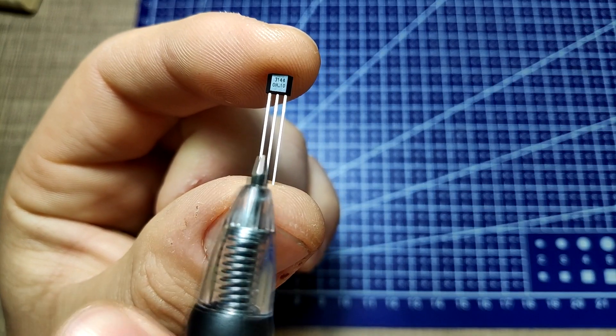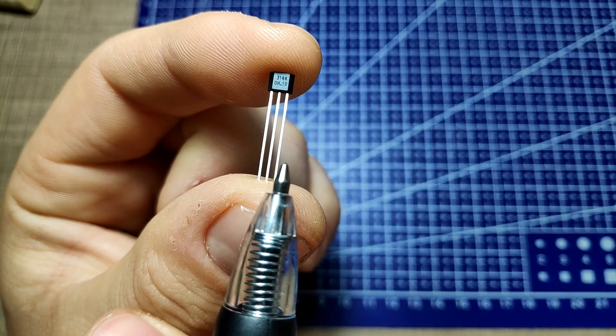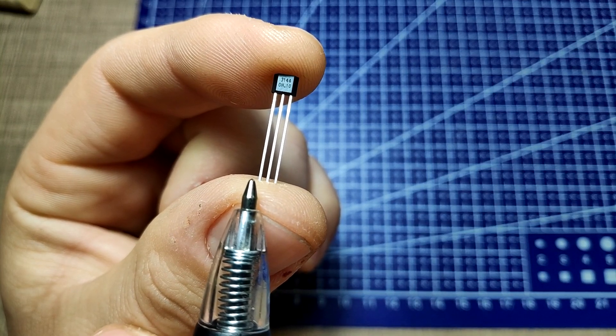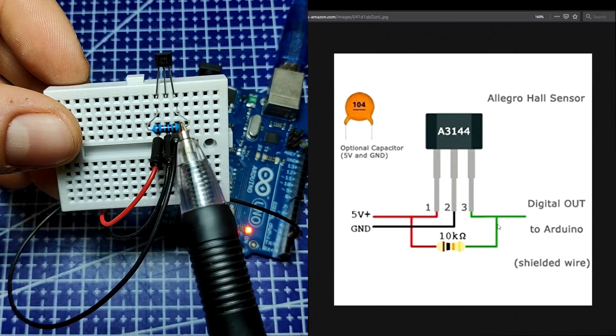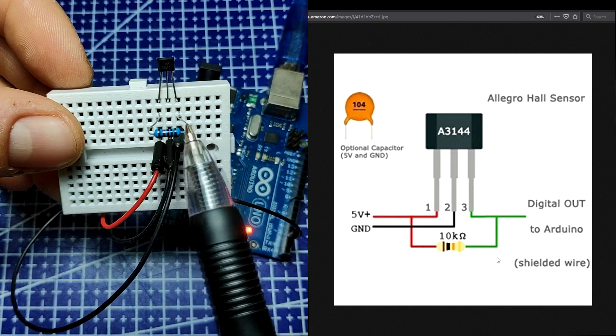The sensor has 3 pins: VCC, ground and output. You can identify them in that order if you hold the sensor with the labels towards you — VCC is on the left and the output is on the right side. To prevent any voltage drift, a 10k resistor is being used between VCC and the output in a pull-up configuration.